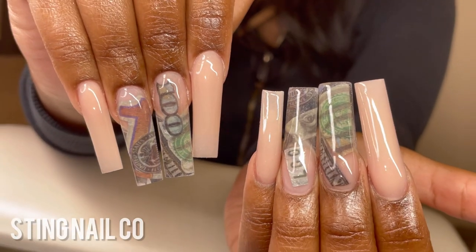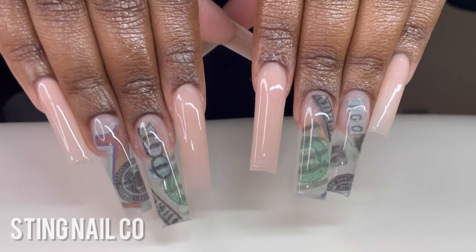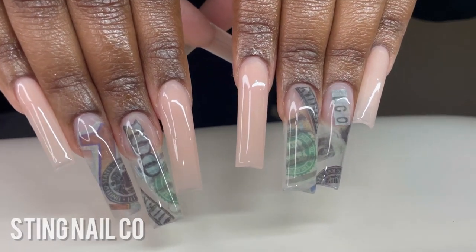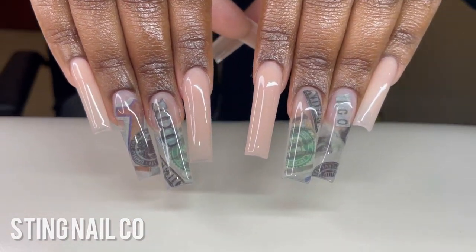If you want to learn the in-depth process of doing acrylic nails, I have an online class linked below. I'll see you guys on the next one — bye!